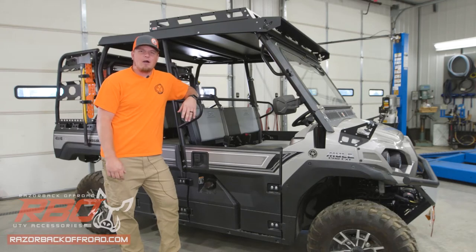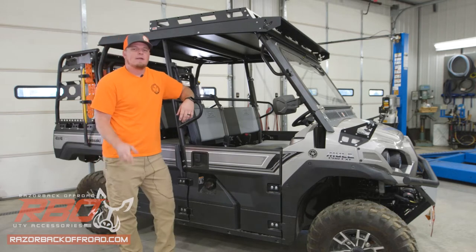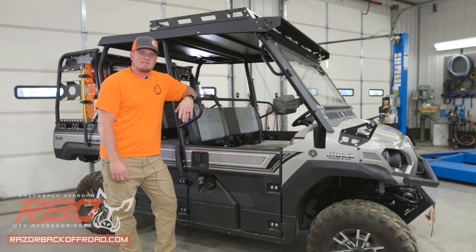Hey guys, Justin here with Razorback Off-Road. Today we're installing our accessory cup holder for the passengers of this Mule Model FXT. We'll start with a quick overview of all the parts, hardware, and tools, and then we'll get into the step-by-step install process. Let's get started.